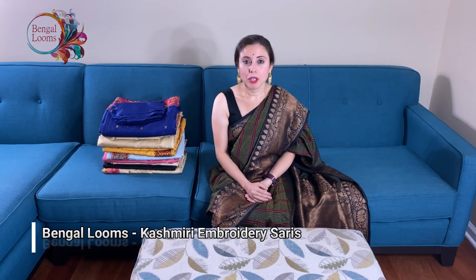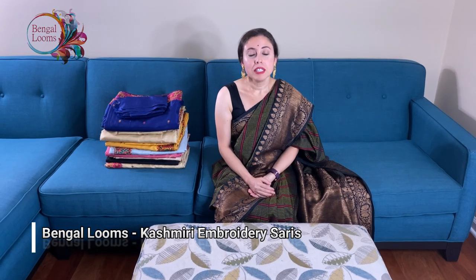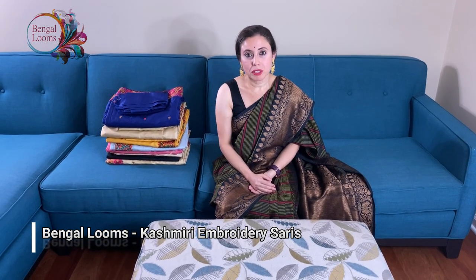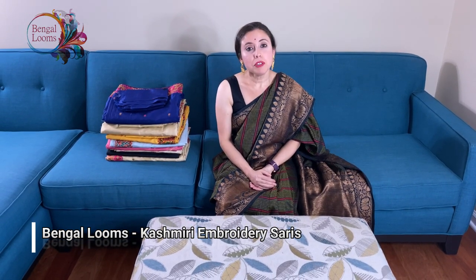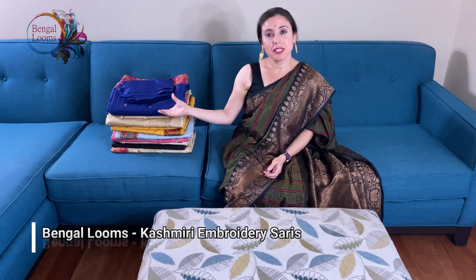Hi friends, I am Payal from Bengal Looms and in this video I will show you some of the Semaitasar Kashmiri embroidered sarees. For the price please check the video description part — we will keep all the links there. Let's start.